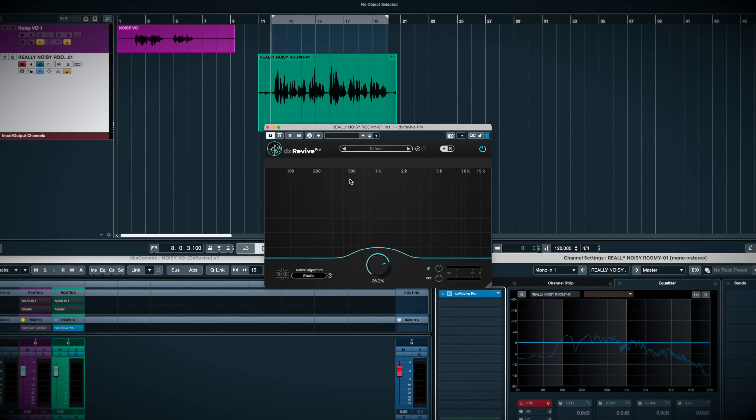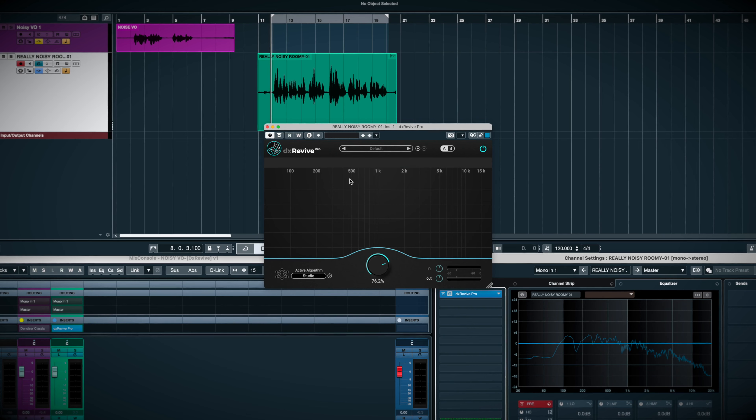This plugin is shockingly transparent and what a time saver. Now how much time does this save?